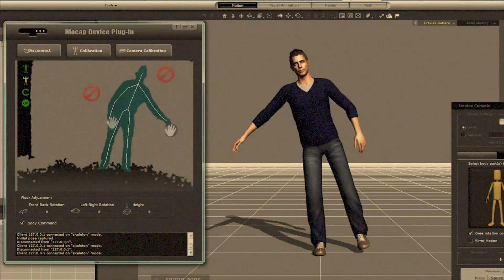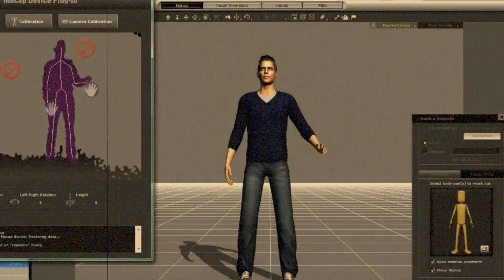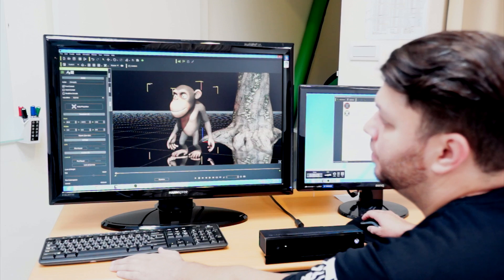The Xbox Kinect MoCat plugin for iClone opened up a whole new way for users to animate by giving them the freedom to do basic motion capture in any given space. And now, with the latest Xbox One Kinect sensor, things have gotten even better.